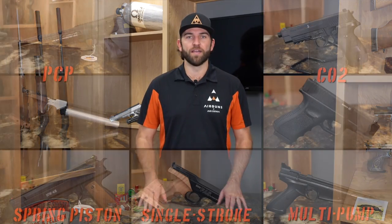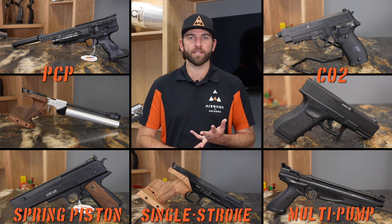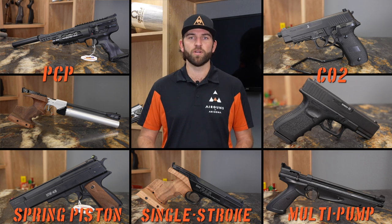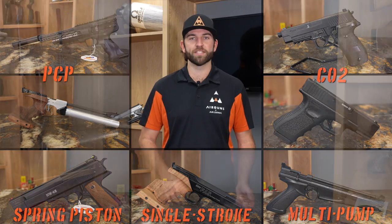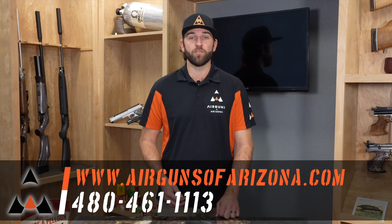That was an overview of the five types of air pistols that we have here: PCP, spring piston, single stroke pneumatic, CO2, and multi-pump. All of these pistols are great in their own way. Hopefully this helped you find out which one might be right for you — whether you want a CO2 just to shoot cans in the backyard, or jump up to a PCP and have the ability to shoot 30, 40, 50 yards with a scope and take out a rodent or shoot a target. Thank you for watching this episode of Airgun Bootcamp. If you liked it, please like, subscribe, and continue watching. Drop some comments below if you want me to do any different type of videos. If you have any more urgent questions, give us a call at Airguns of Arizona — we'll be happy to field any questions and get you into the air gun that you're looking for.